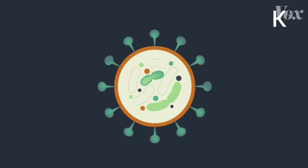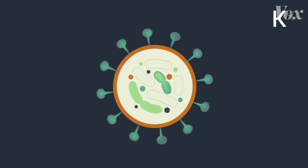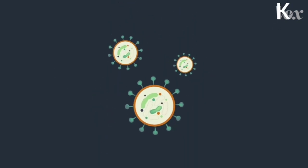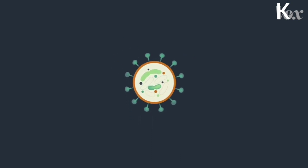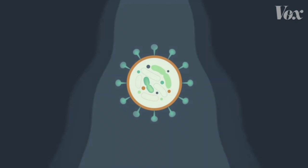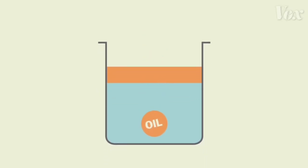This is what a virus like coronavirus looks like. It's a bit of material surrounded by a coating of proteins and fat. Viruses easily stick to places like your hands, but when you rinse your hands with just water, it rushes right over the virus. That's because that layer of fat makes the virus behave kind of like a drop of oil.